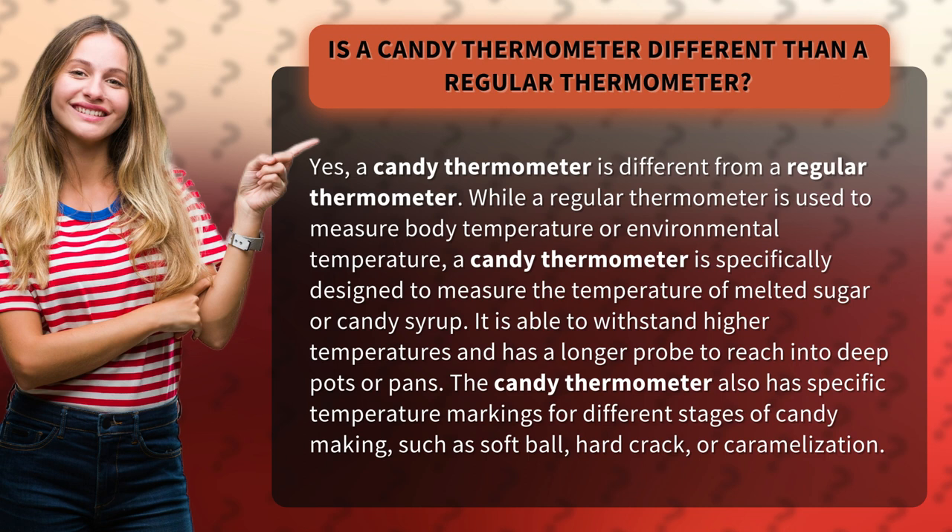It is able to withstand higher temperatures and has a longer probe to reach into deep pots or pans. The candy thermometer also has specific temperature markings for different stages of candy making, such as softball, hard crack, or caramelization.